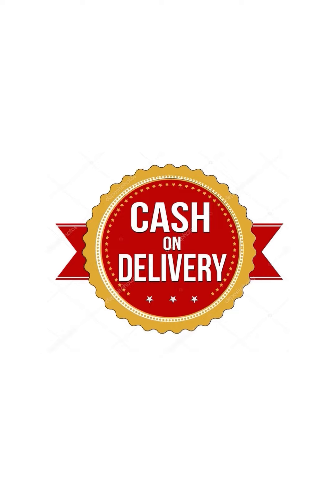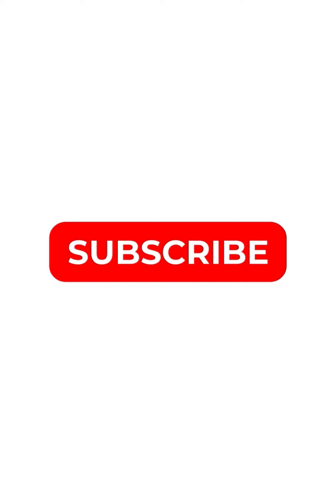If you like our videos, please subscribe and support us. We are providing cash on delivery with free shipping and stitching.